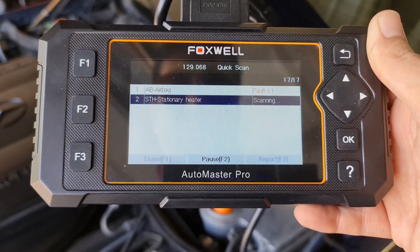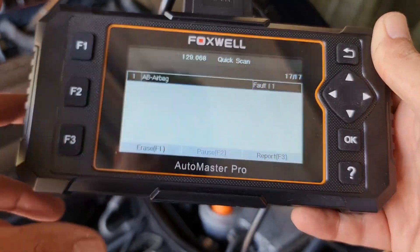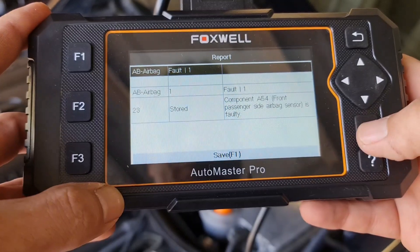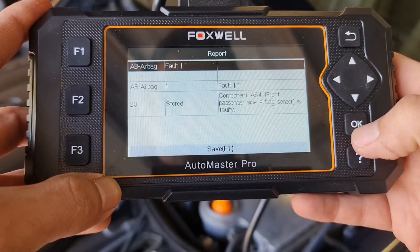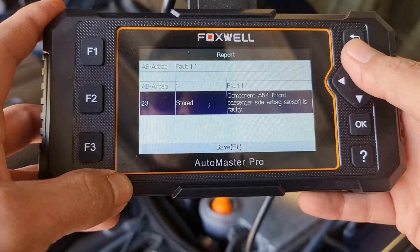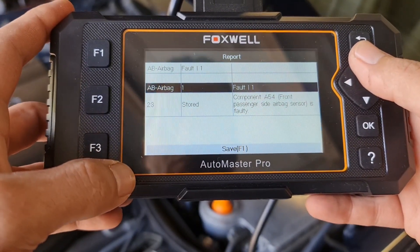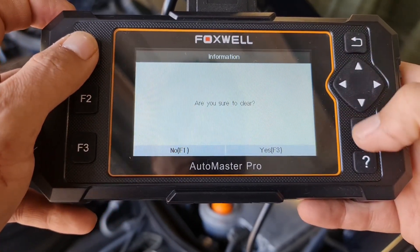Scanning 17 modules with this OBD2 scanner and adapter didn't take more than 3 to 4 minutes. It was a comprehensive diagnosis and all it could find was an airbag fault and nothing else. This is kind of good news, but the bad news is that the suspension module was not included.